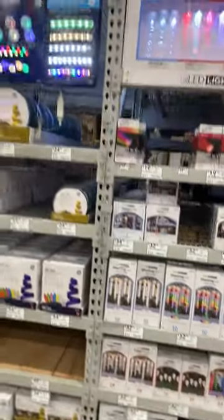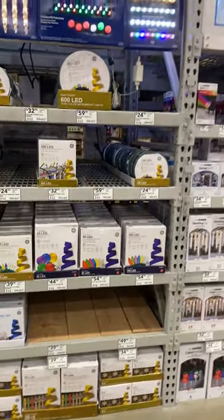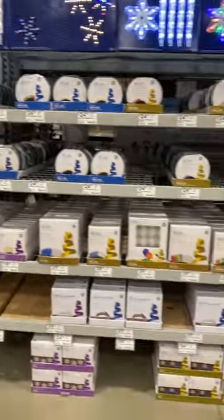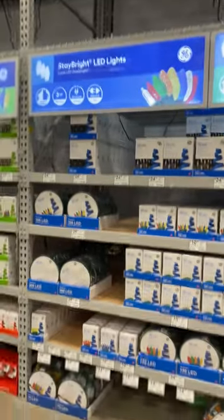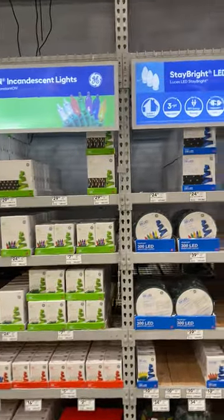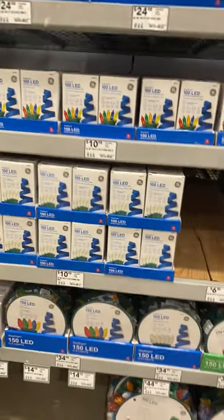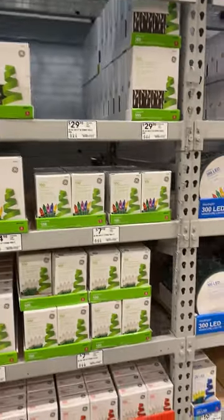Not much else here — just remote-controlled lights. That's probably what they meant by the rest of the specialty lights that the workshop lights were in. Some regular lights here, net lights, icicles — like these blue and whites right here — some white regular lights. This is the incandescent section, I believe.